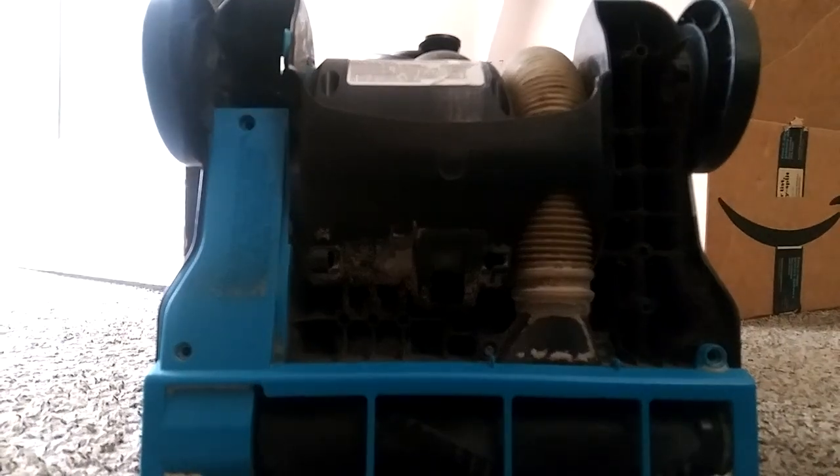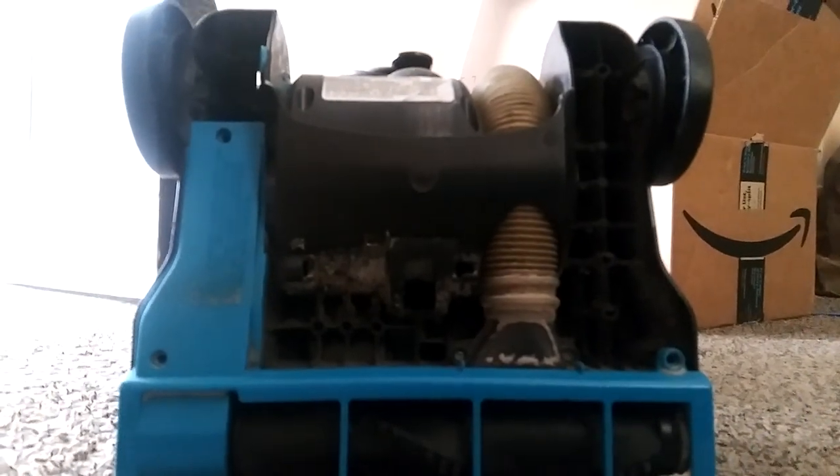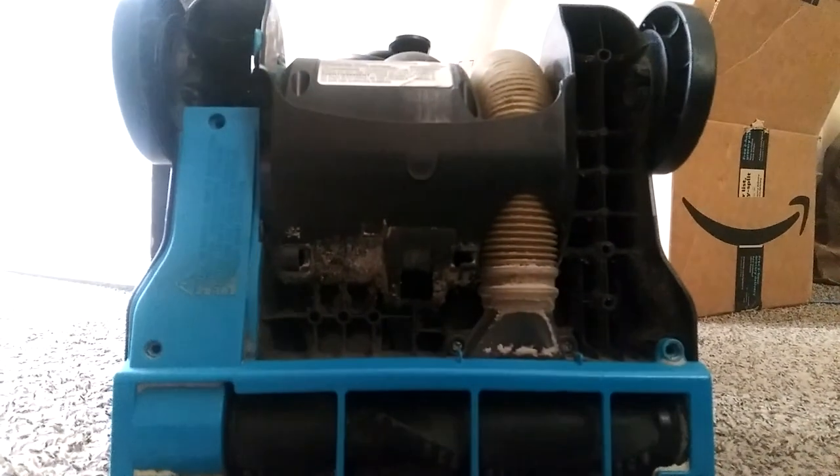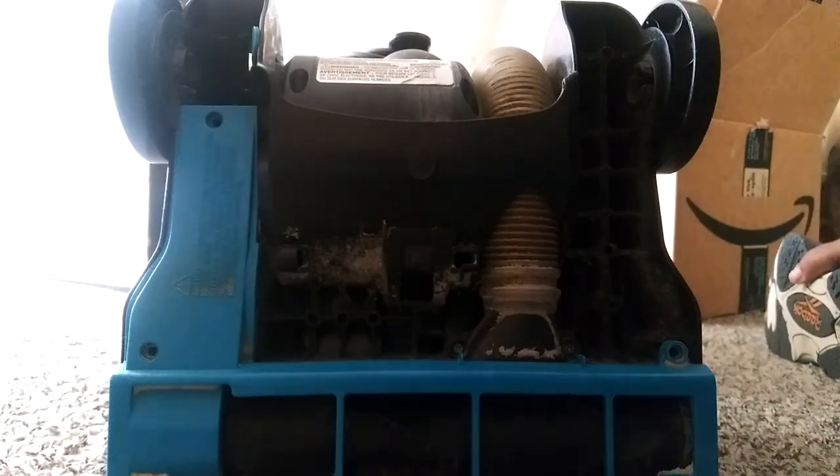What up YouTube, it's your boy Random Content and I'm back at y'all with another video. As you can see in front of me I have a vacuum cleaner — this is a Bissell.